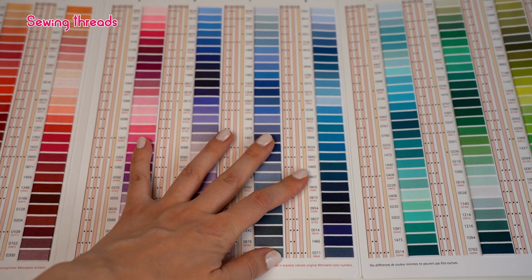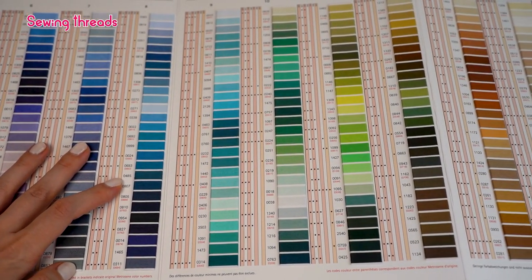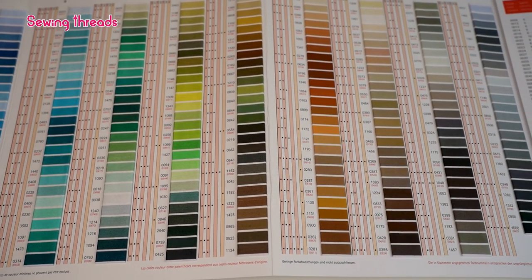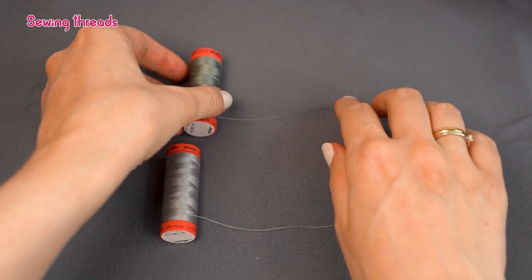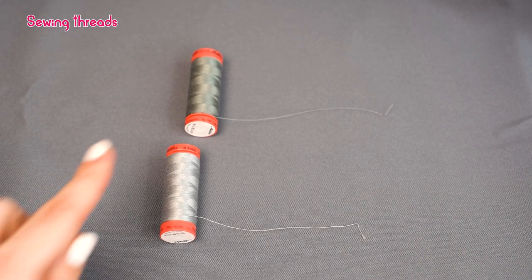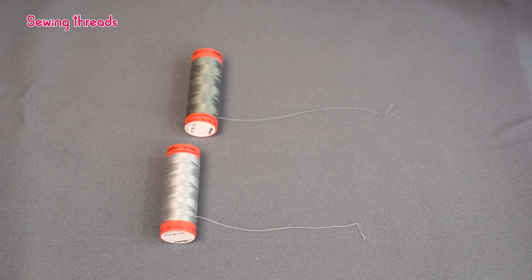Because of this versatility, polyester all-purpose threads come in a huge selection of different colors and shades. For example, Mettler Metrosene — Mettler's most popular polyester all-purpose thread — comes in over 300 different colors and shades, which allows you to find an ideal match for your project. To choose the thread that matches your fabric best, unwrap a little bit of thread and place it on the fabric instead of putting the whole spool on it. The best matching thread will sort of blend into the fabric.